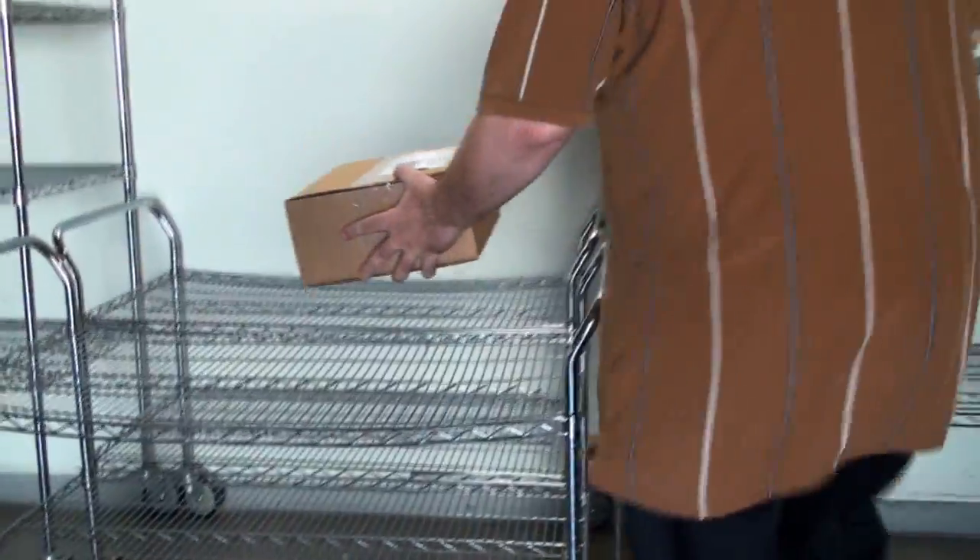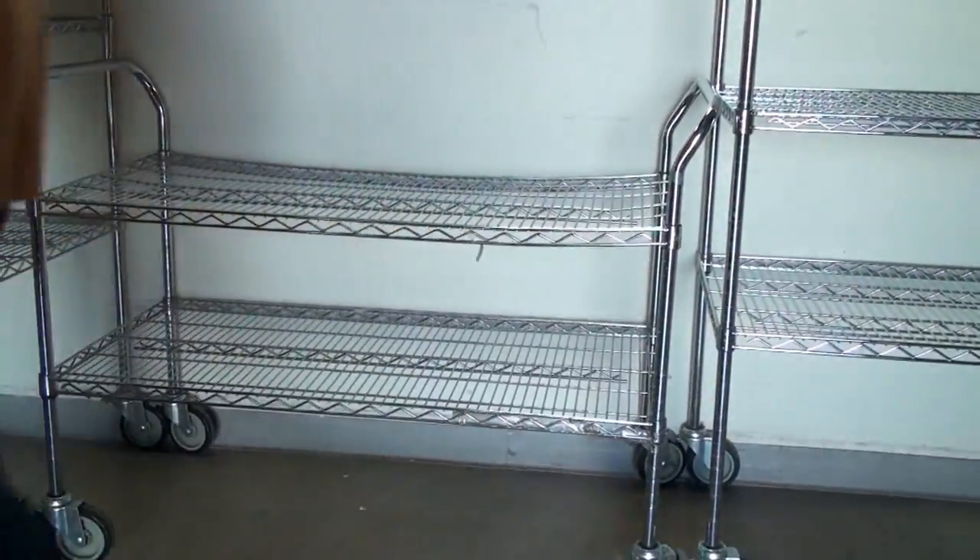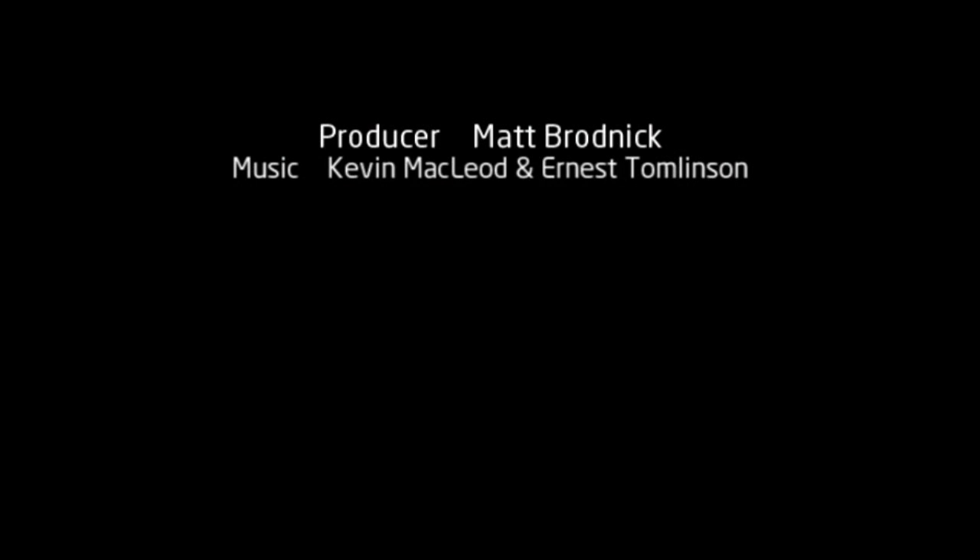After a turnaround time of two to three business days, your replacement product is fully tested and then shipped immediately to you. And that's it!